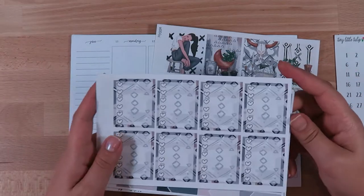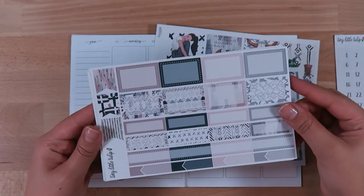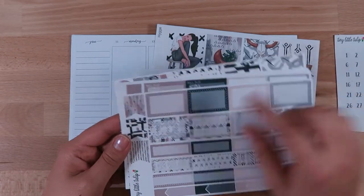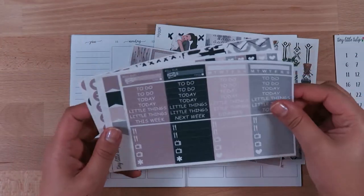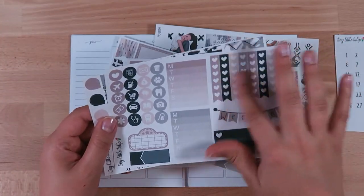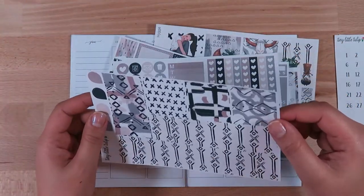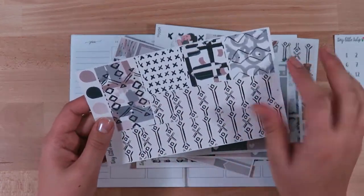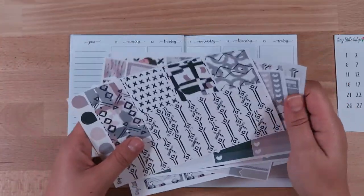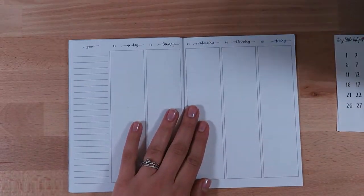There is some washi in this kit, so I'll probably supplement mostly with washi. Here are the full box heart checklists, half boxes, quarter boxes, appointment labels, large flags — those are really pretty — some headers, habit trackers, heart checklist sidebar stuff, icons, weekend banner, and all the washi. I'll mostly be using the washi instead of the full boxes, except on weekends or Friday, since I don't have too much going on Fridays.